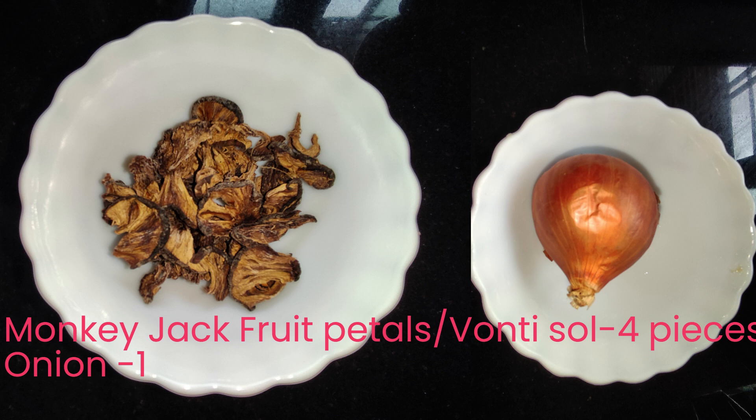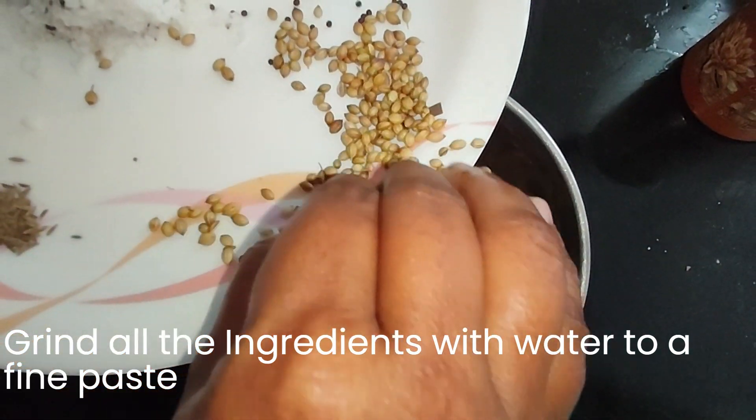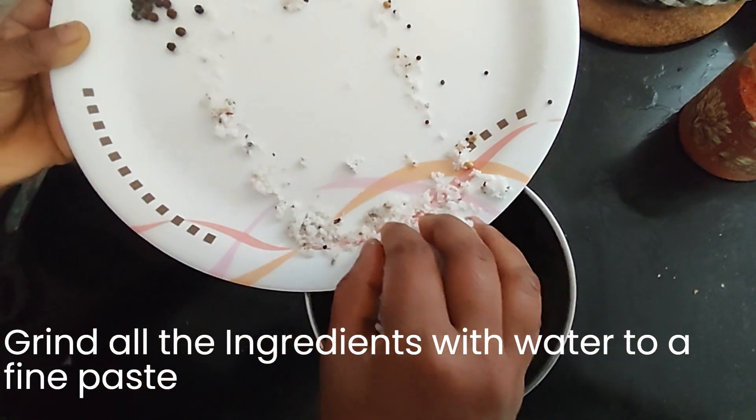of carom seeds, one onion, four pieces of monkey jackfruit or wonty soul. For seasoning: ghee and one onion. Come, let's start the preparation — grind all the ingredients with water to a fine paste.